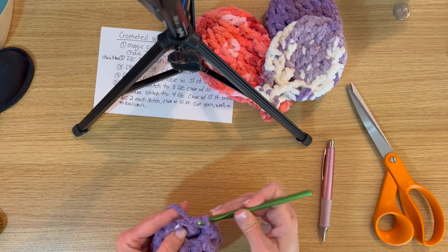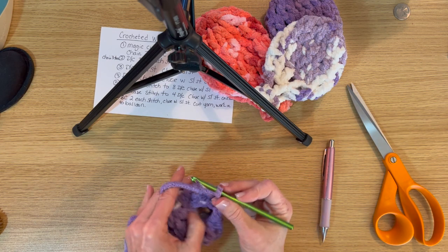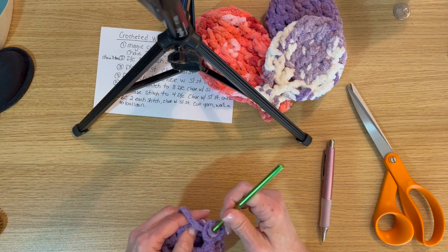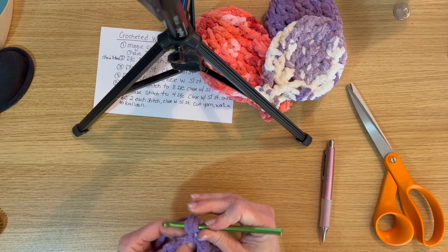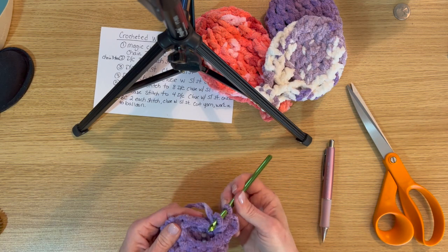Slip stitch to close that row. Chain three and now decrease again to 4 stitches in this row: skip one stitch then double crochet into the second stitch from the chain. The chain counts as one stitch.